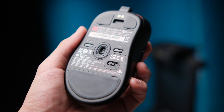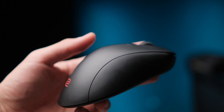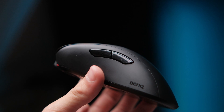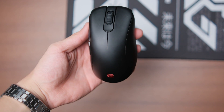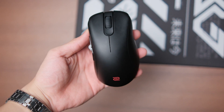Starting off with what I like: the shape. It's phenomenal and completely unchanged from the original EC2, which I did quite enjoy when I tested it in the past. It is extremely nice if you're looking for an ergo mouse shape. The EC1, EC2, and EC3 are the benchmark for a reason.